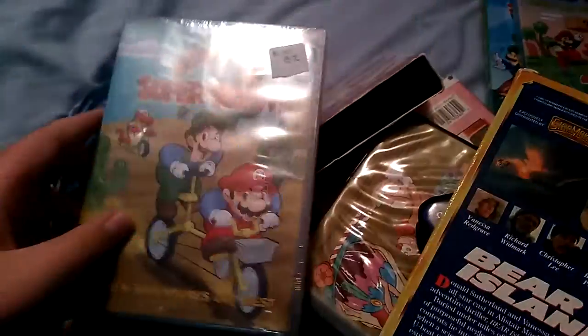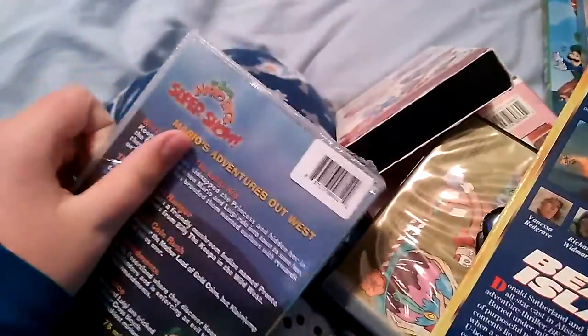Now the DVDs. Mario's Adventures Out West: front, spine, and back cover. I'm going to open this one with this little stylus. Now there's the disc.